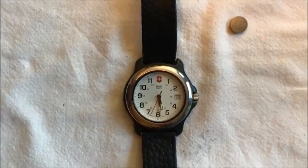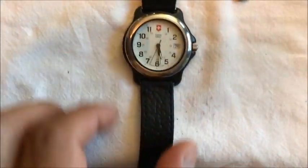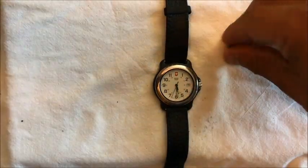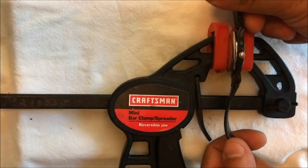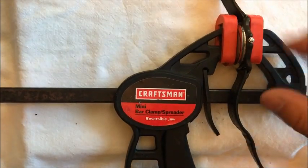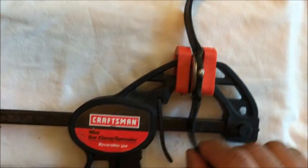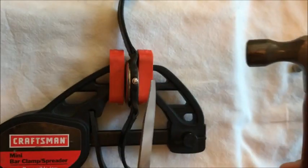Today I'm going to be changing the battery on my Swiss Army watch from the early 90s. The way I go about it is I use a small bar clamp to hold up the watch, and you have to leave a little bit of a gap to allow the back to come off. I use a small knife and a hammer.